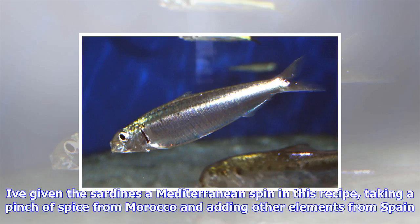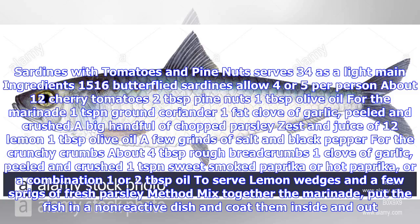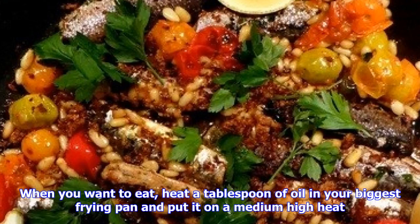Sardines with tomatoes and pine nuts — serves 3 to 4 as a light main. Ingredients: 15 to 16 butterflied sardines, allowing 4 or 5 per person; about 12 cherry tomatoes; 2 tablespoons pine nuts; 1 tablespoon olive oil. For the marinade: 1 teaspoon ground coriander; 1 fat clove of garlic, peeled and crushed; a big handful of chopped parsley; zest and juice of half a lemon; 1 tablespoon olive oil; a few grains of salt and black pepper. For the crunchy crumbs: about 4 tablespoons rough breadcrumbs; 1 clove of garlic, peeled and crushed; 1 teaspoon sweet smoked paprika, or hot paprika, or a combination; 1 or 2 tablespoons oil. To serve: lemon wedges and a few sprigs of fresh parsley.